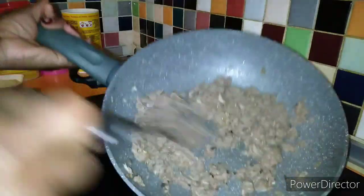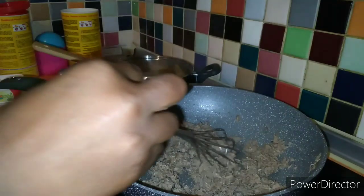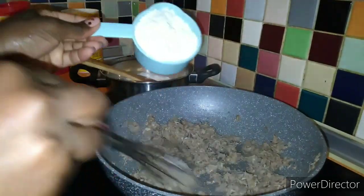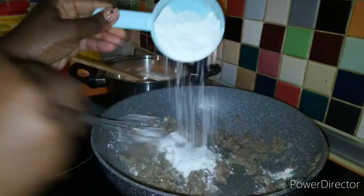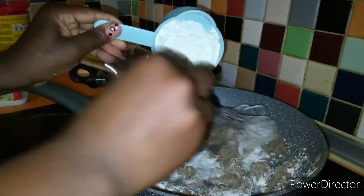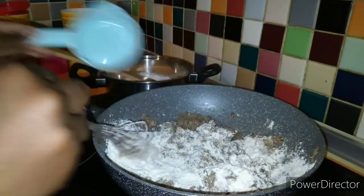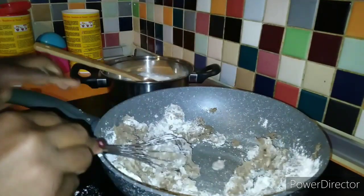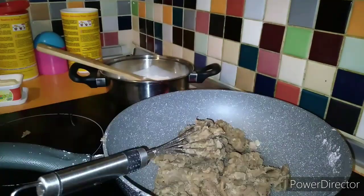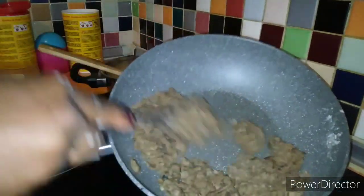You can see how it looks after 5 minutes. The next step is we are going to add our flour, little by little. Don't stop moving — you have to keep on moving. This is how it will look after putting in our flour.